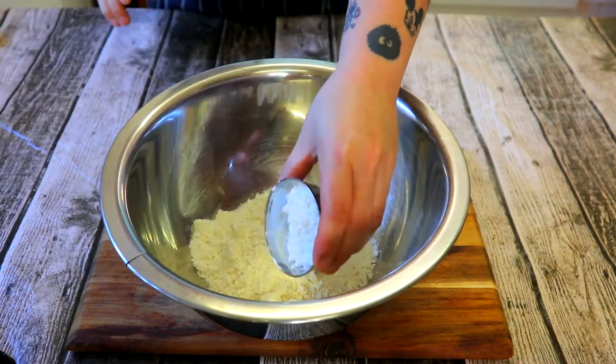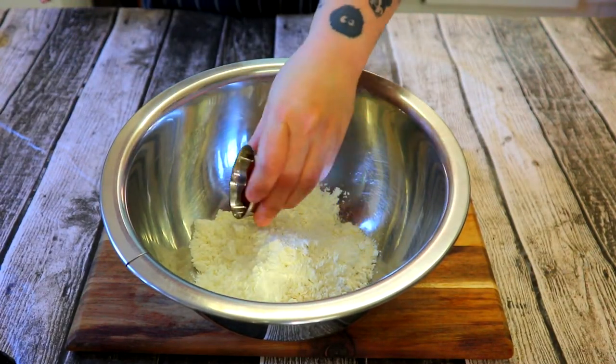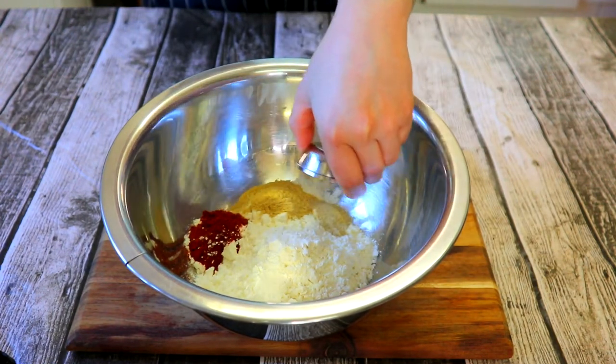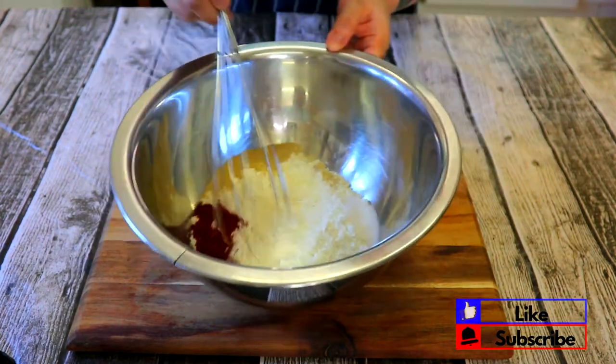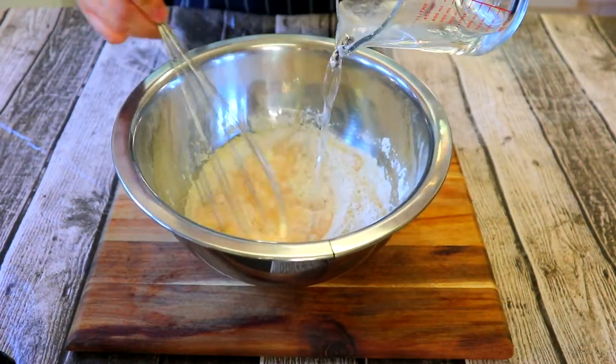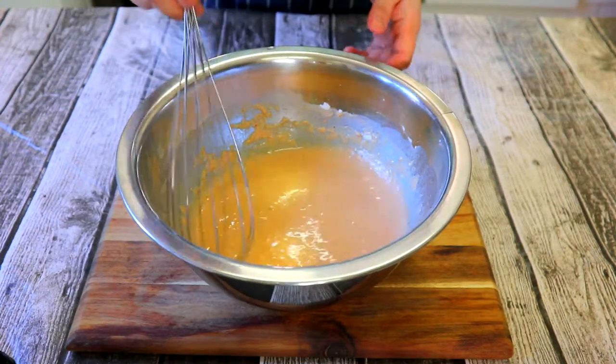In the bowl add 130 grams flour, 20 grams cornstarch, 5 grams paprika, 5 grams garlic powder, 2 grams white pepper and 5 grams of salt. Give your dry ingredients a mix. While whisking, add 300 milliliters of soda water. You should have a slight runny consistency.